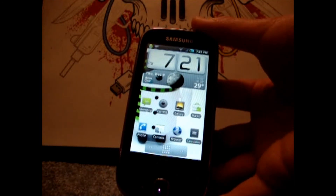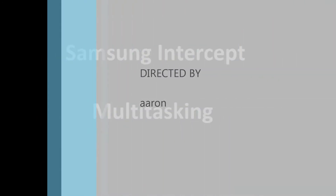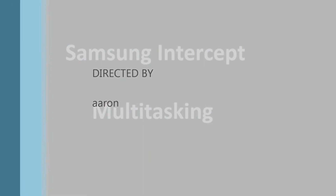I'm Sam Swingham, this is ABC. And this is a video on multitasking and how to cancel running apps.